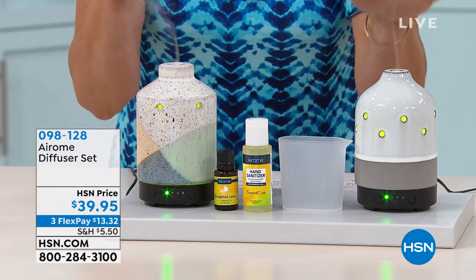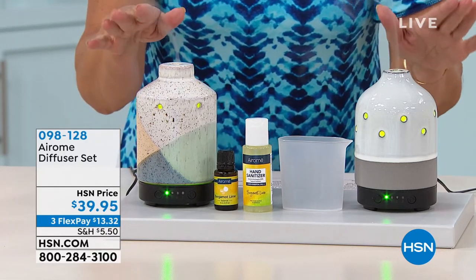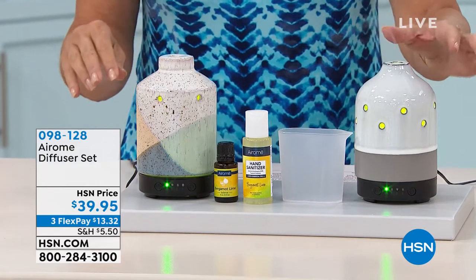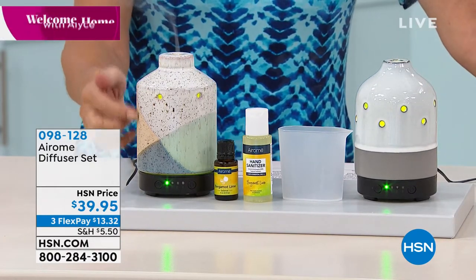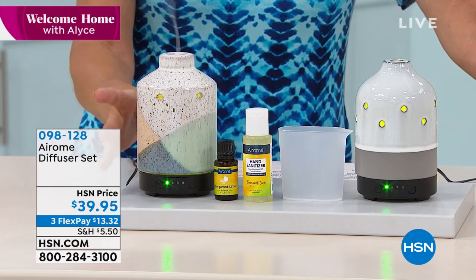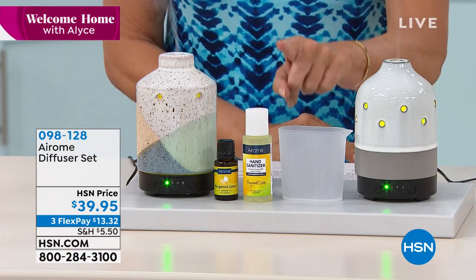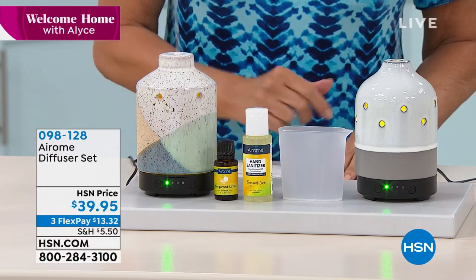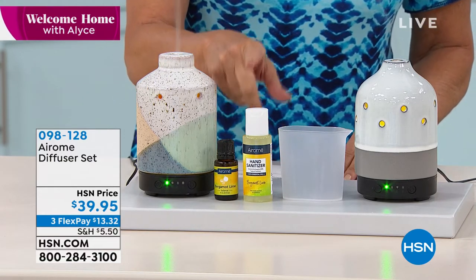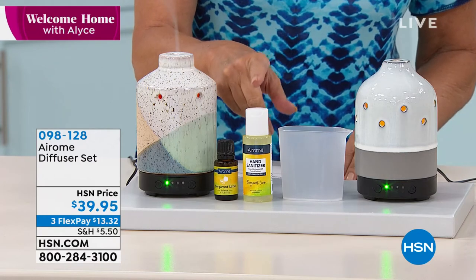Dry mist when you feel it. $39.95. You have your choice of the glazed concrete that you're looking at right here, or this speckled stone over here. Whichever color you would like, it's going to come with your bergamot lime essential oil blend. And you're also going to get a bergamot lime hand sanitizer as well.